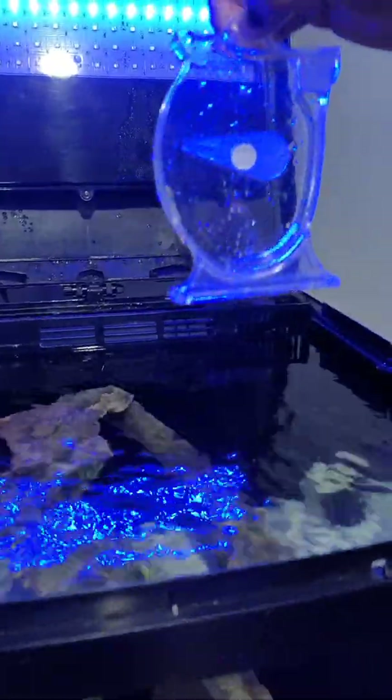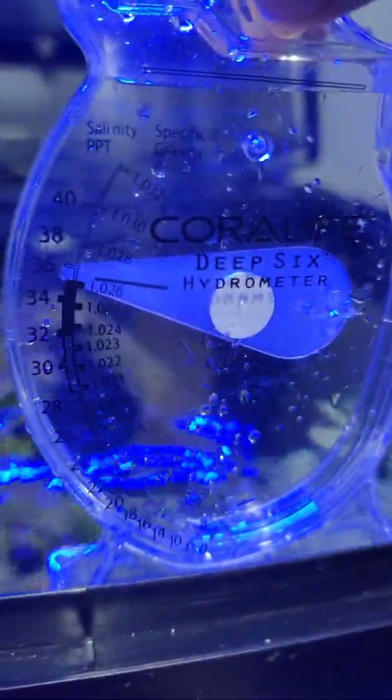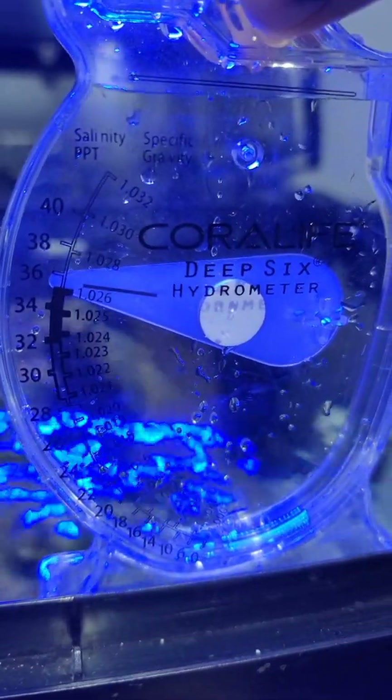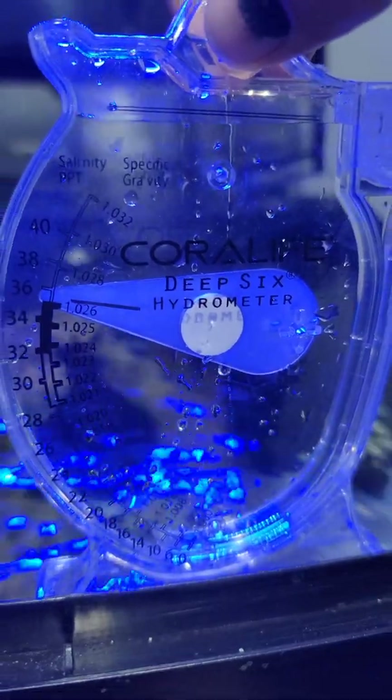Being very careful making sure there are no bubbles. There we go, and then I'm going to put it on a flat surface here. And there we go — right a little bit above the 0.026, but that is much better than where we were.